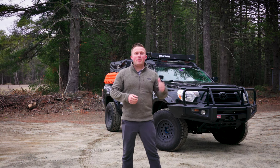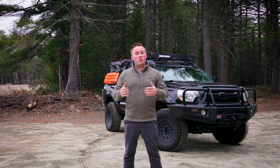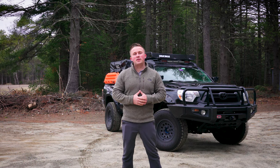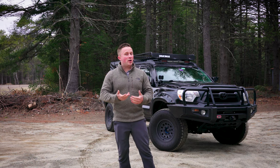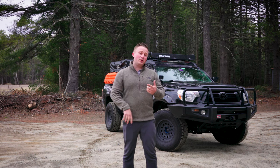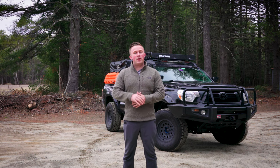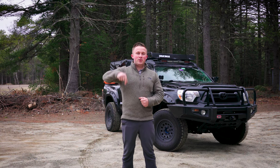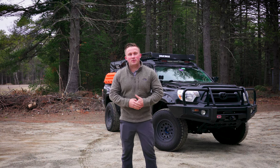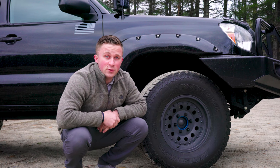Hey guys, Zach from Pine State Overland. I'm out here with my 2015 Toyota Tacoma Ajax, and I'm going to be doing a rig walk-around video showing you some of the things I've done over the wintertime to prepare for the 2021 season. I put a lot of work into this covering everything from communications to recovery to lighting, and I'm excited to show you what I've been working on. Make sure you hit the subscribe button, let me know what you think in the comments, and give me a thumbs up if you enjoyed it.